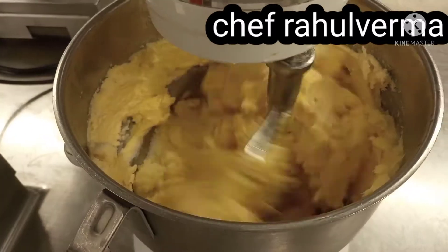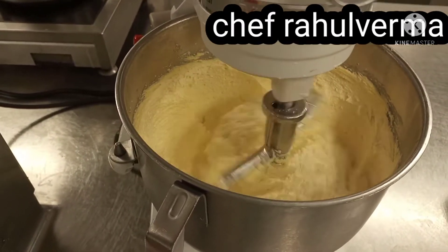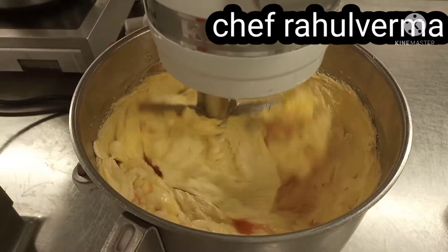Once the butter and sugar get fluffy, add the eggs one by one. My butter and sugar are fluffy already, so I will put in the egg.